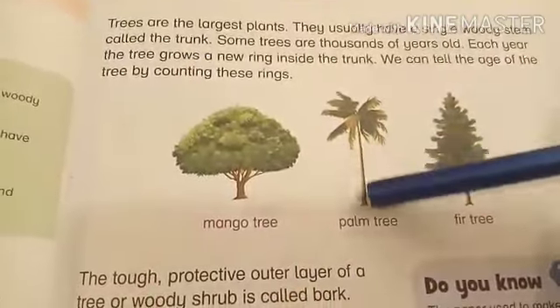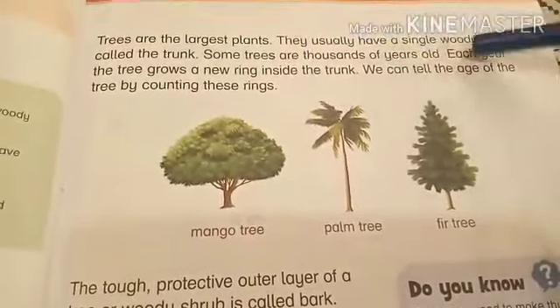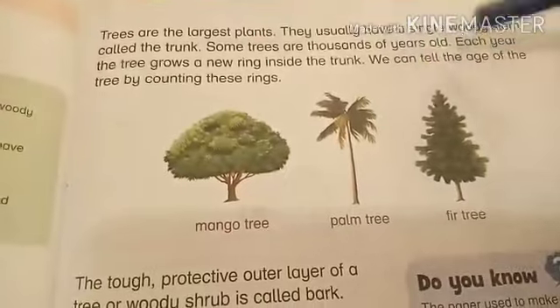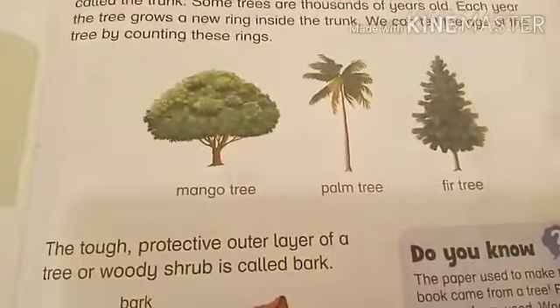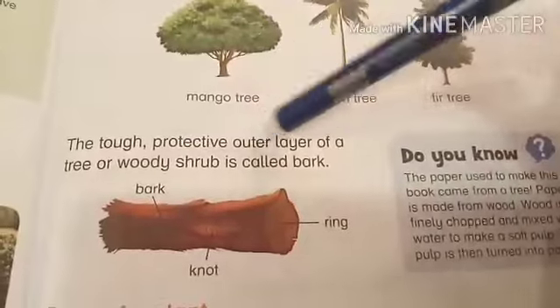Trees are the largest plants. They usually have a single woody stem called the trunk. Some trees are thousands of years old. Each year, the tree grows a new ring inside the trunk. We can tell the age of a tree by counting these rings — that is very interesting!